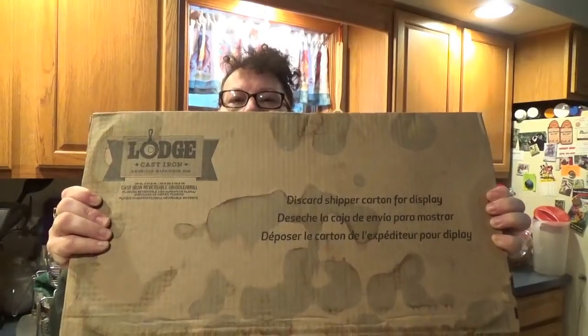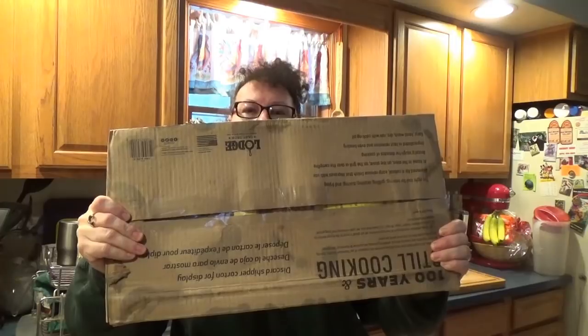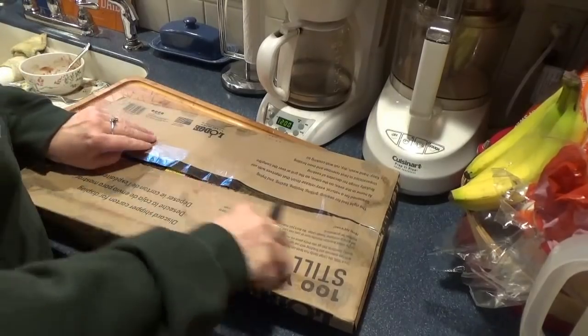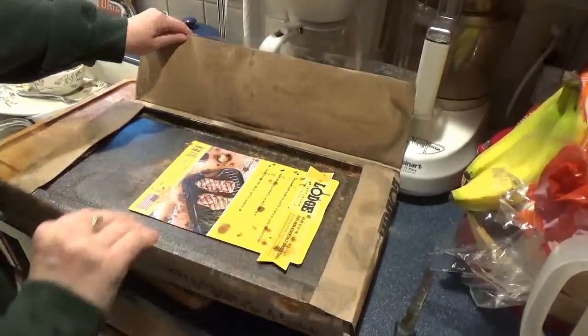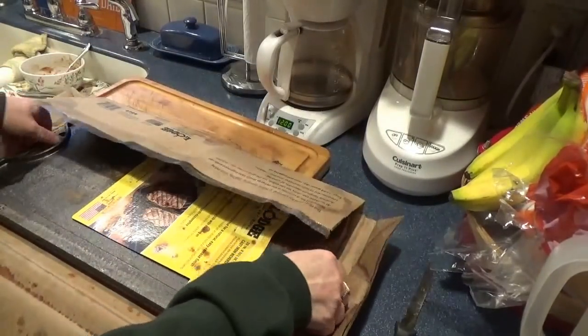We're going to see what this looks like as I open it, and when we do I'll show you how we're going to take care of it and re-season it. A good part of today's video is going to be how you take care of your cast iron and seasoning cast iron. Even though a lot of today's cast iron, no matter who it's made by, comes pre-seasoned, I always re-season anyway.